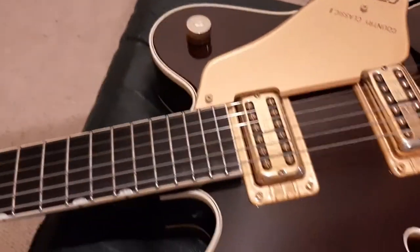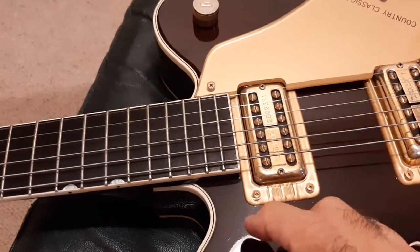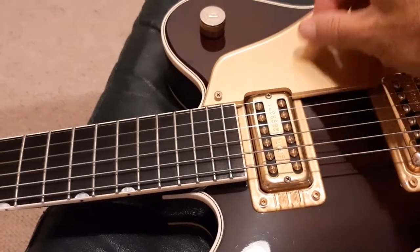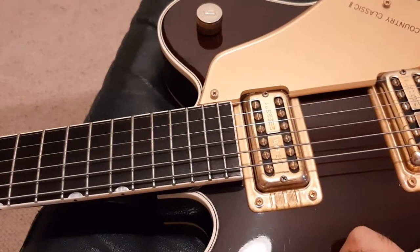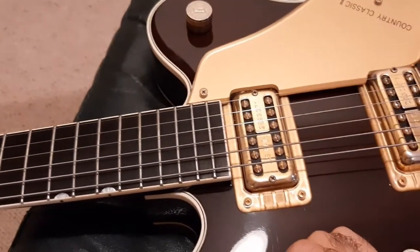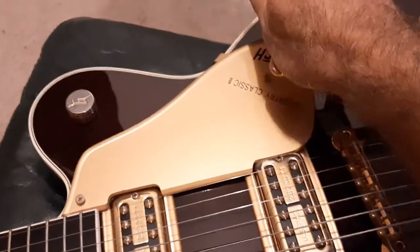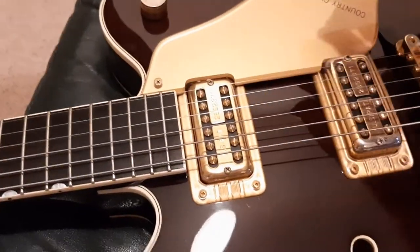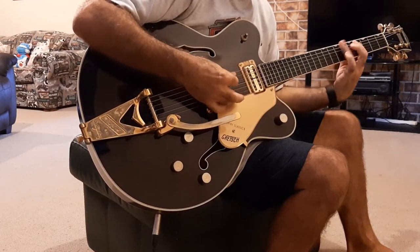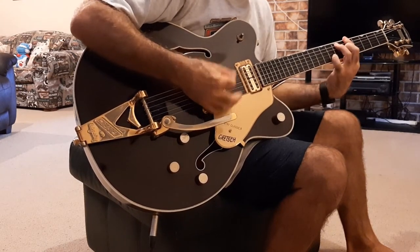Haven't used it for a while. I'll just get the bridge pickup, then neck and bridge together, then the neck, and back to the middle.